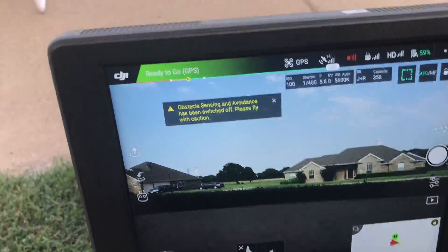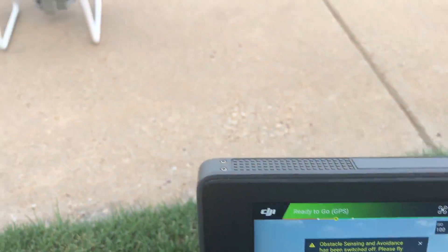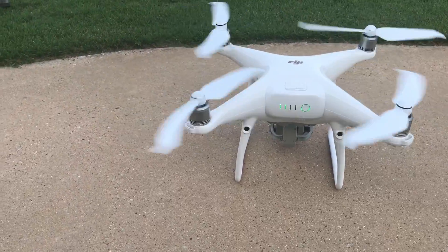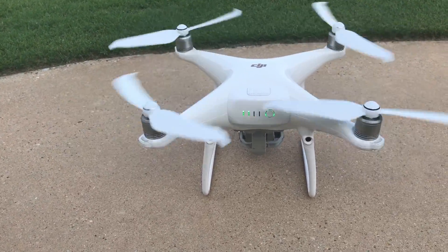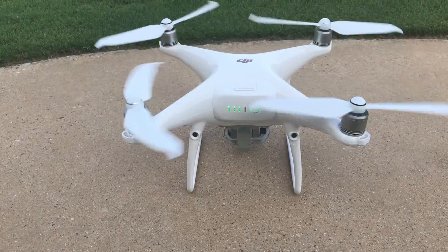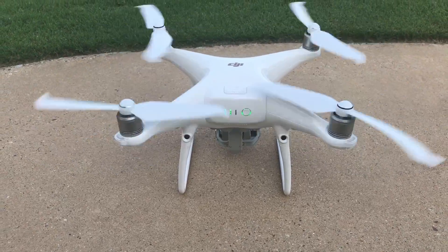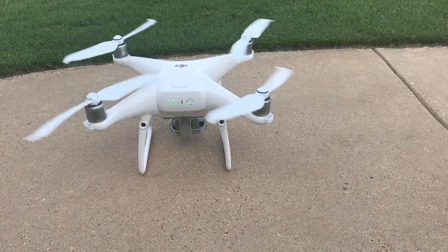Now we're gonna do the same thing with the Phantom 4 Pro version 2. We'll go ahead and arm it. Yeah, I know you're listening to that and it really is that quiet. I swear the fan on my desktop is louder than that. We're going to fly up the same way to 25 feet and see what it registers.